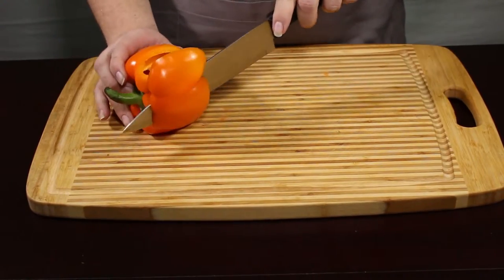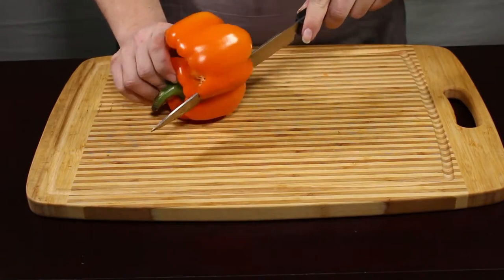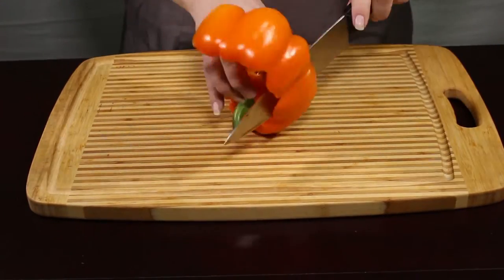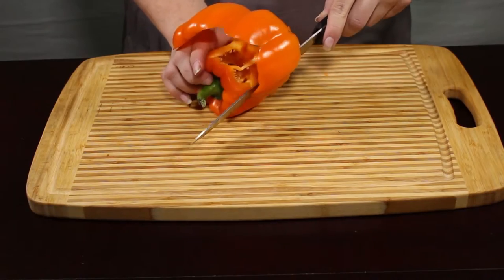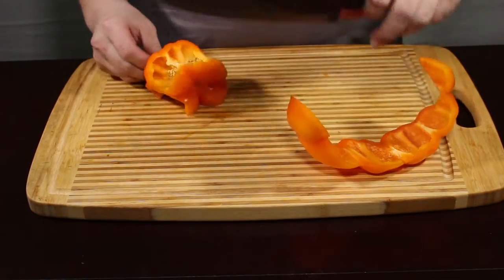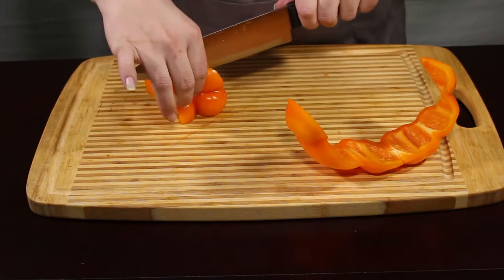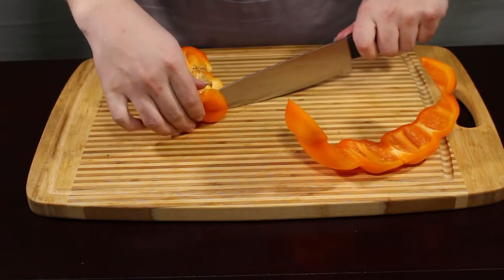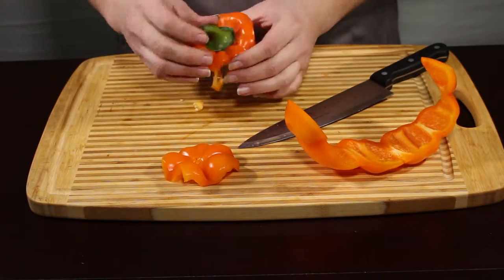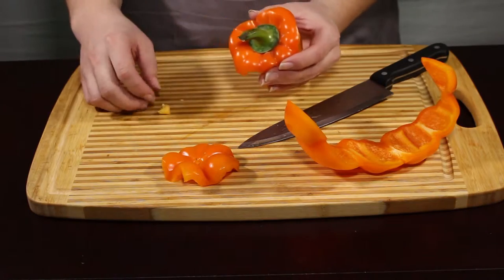Now, we're going to take our knife and follow around the outside, almost like we're peeling it, and we're going to remove the outside of it. Now you've got another piece of pepper you can use right here. So we're going to slice straight down and remove that. Now, if you want to take the time and collect this, you can — I'm not going to today.